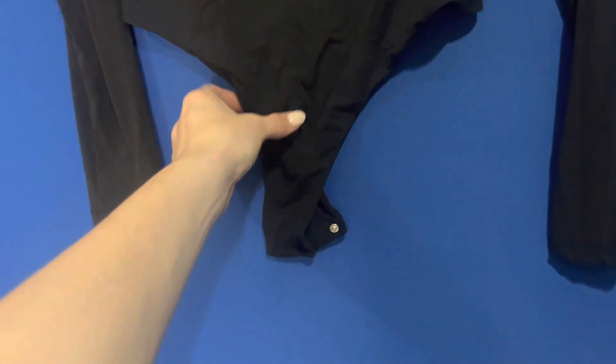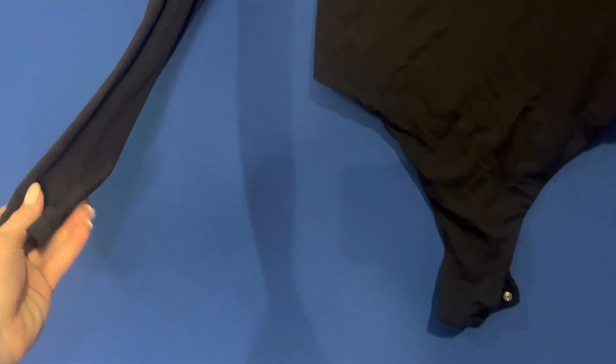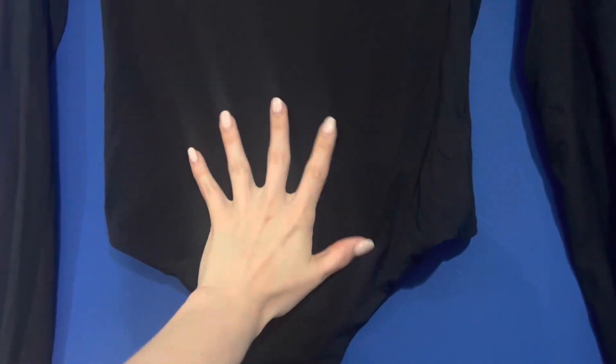It has the always necessary snap closure for bodysuits like this. It's full sleeve length, and I wish somehow, some way, I could really simulate how soft this fabric is. Obviously it needs to be steamed a little bit before I wear it next, but it's so, so soft.